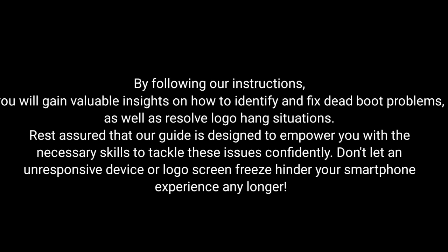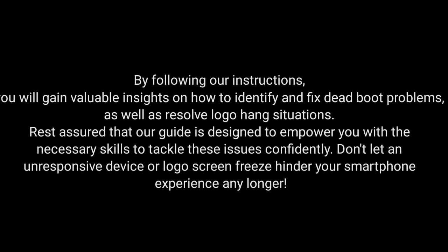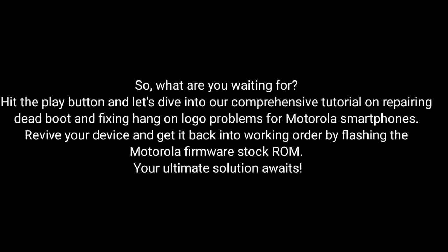Don't let an unresponsive device or logo screen freeze hinder your smartphone experience any longer. So what are you waiting for? Hit the play button and dive into our comprehensive tutorial on repairing dead boot and fixing hang-on logo problems for Motorola smartphones. Revive your device and get it back into working order by flashing the Motorola firmware stock ROM.